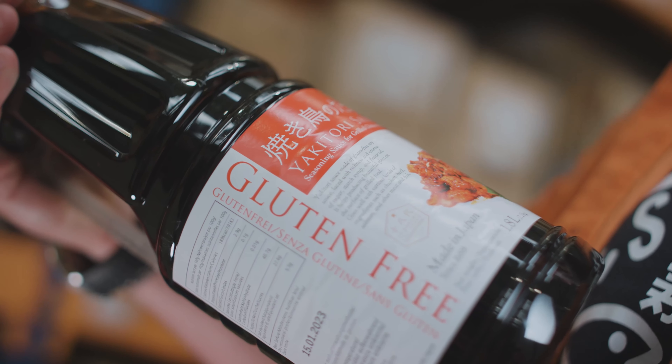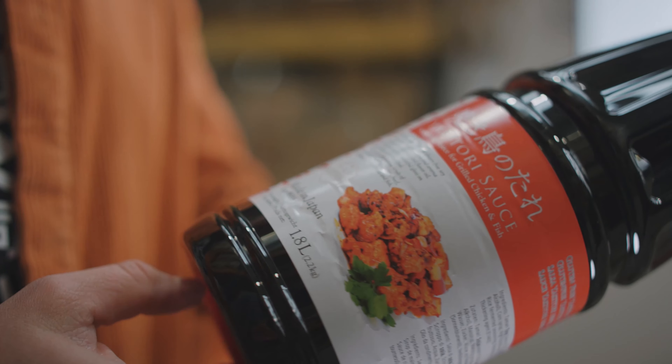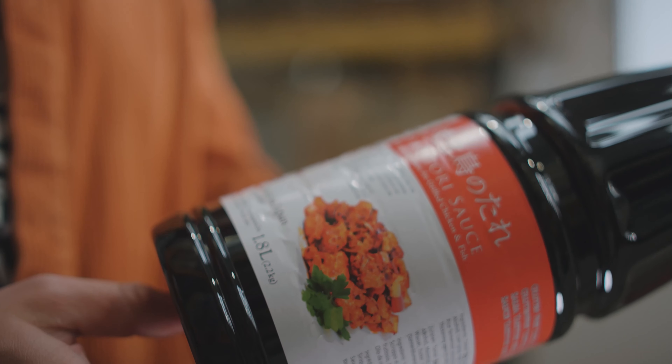The good thing about it is you get that really nice flavour of when you go out for yakitori in Japan — beautiful fresh chicken on skewers, and once they've grilled it on the barbecue they dip it in what's called tare. This is a tare, which is just Japanese for sauce, and it gives you that really deep sweet flavour that goes really well with chicken.